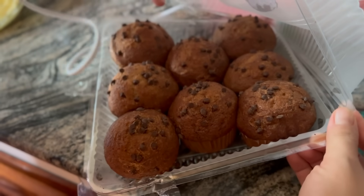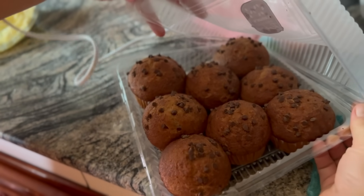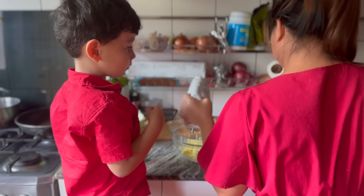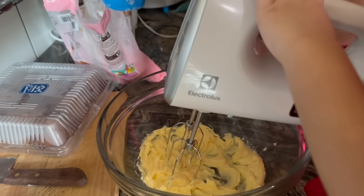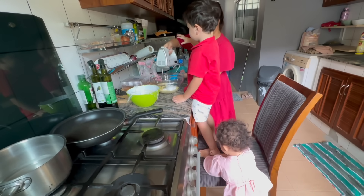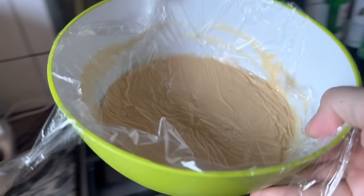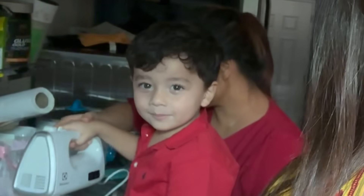We're going to make frosting and decorate the top and put some sprinkles or something. I made this white chocolate pudding — a white chocolate custard that I'm going to mix in to make a German frosting. It's called a German frosting when you add custard to the butter mix.